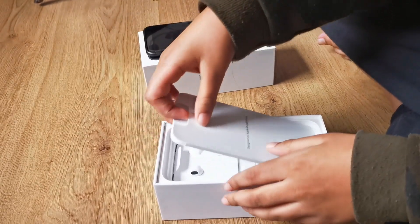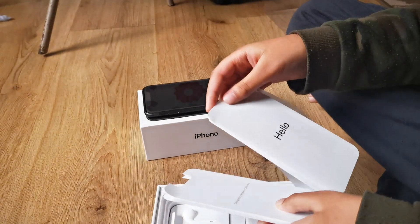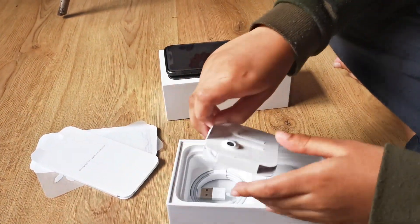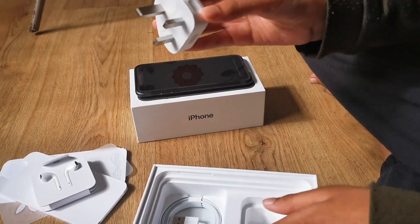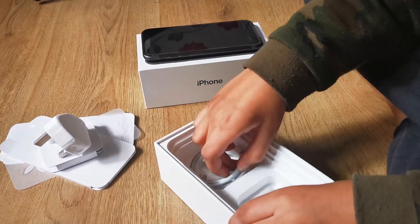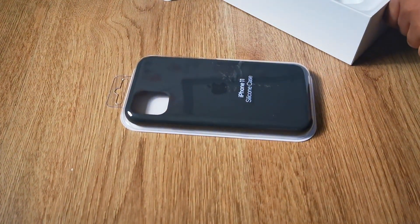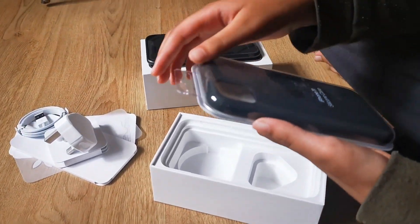So then we have the manual I think, and you have some Apple stickers. Next you have the EarPods, the plug to charge it, and the lightning cable in here. So now we'll unbox the silicon case.